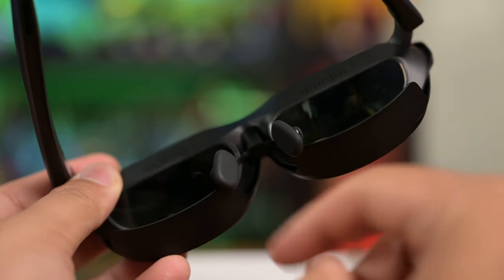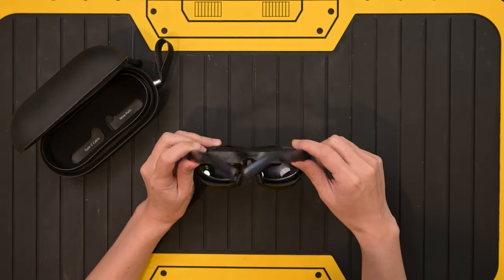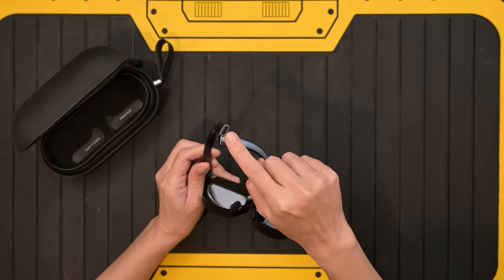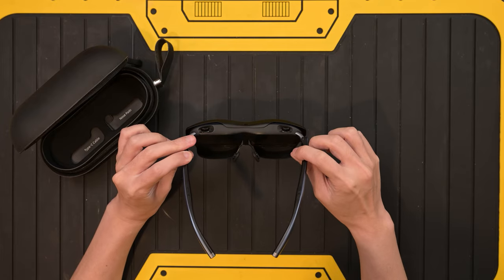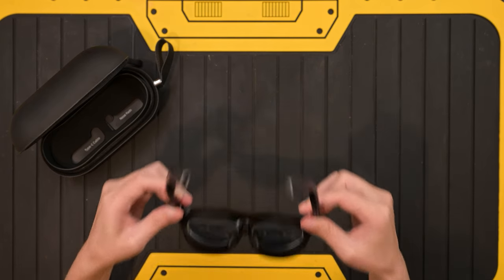There are adjustable nose pads, buttons, and a USB-C cable to plug your devices in. That's pretty much it for the contents. Let me put it on to see how it feels. It's not too heavy — according to the team, it's about 75 grams. Does it hold up over time? I think it's all right initially.